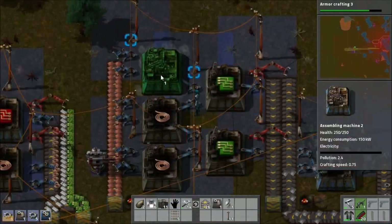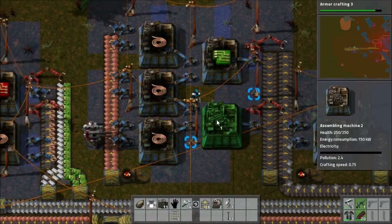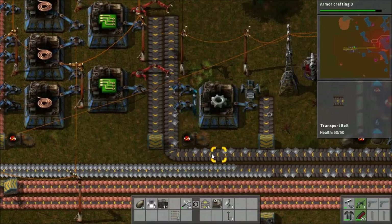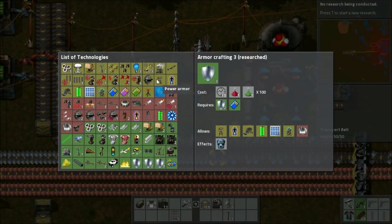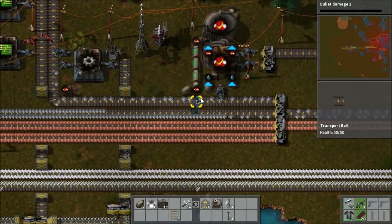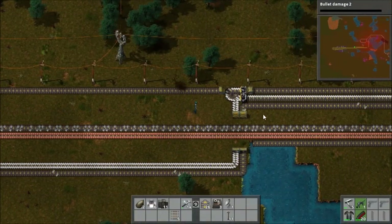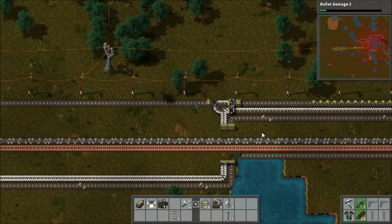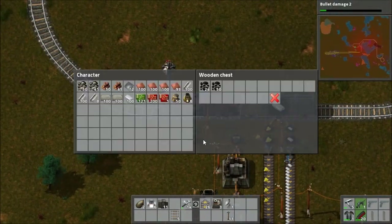Circuit production is not quite meeting the demands that I would like it to. So I decided to try upgrading the assemblers to the level 2 assemblers. At the moment it's limited by the supply of iron, but that is because I just took a bunch off the other line so it's all being split between them. I get a bit more science done — I'm working on bullet damage now just to help me fight against the biters.